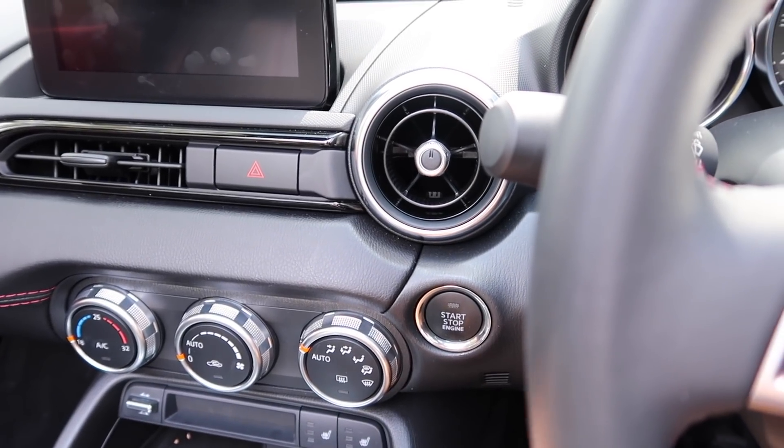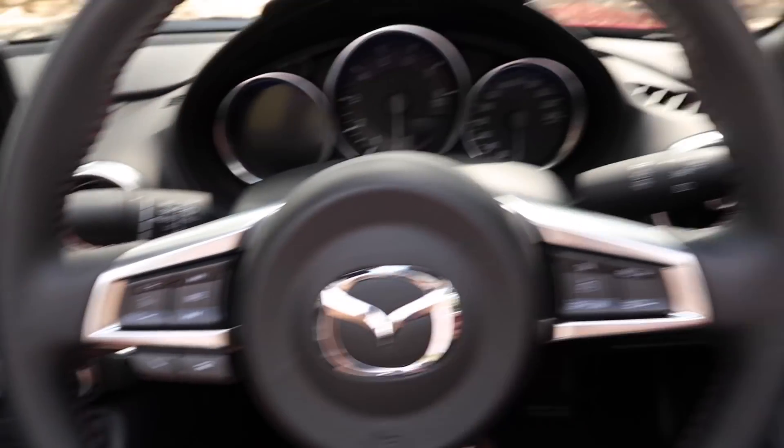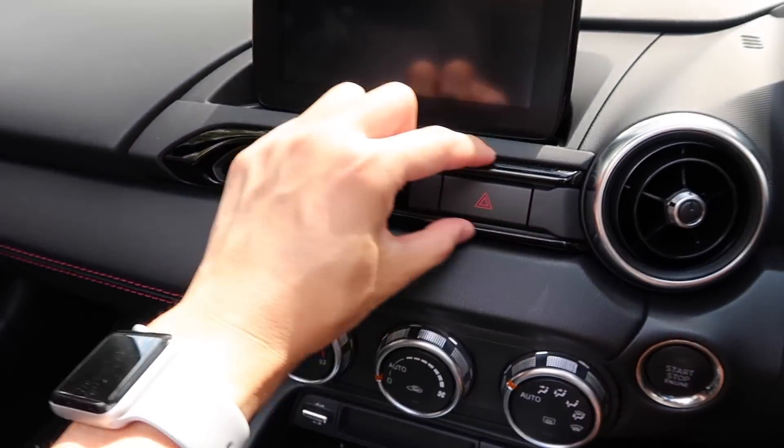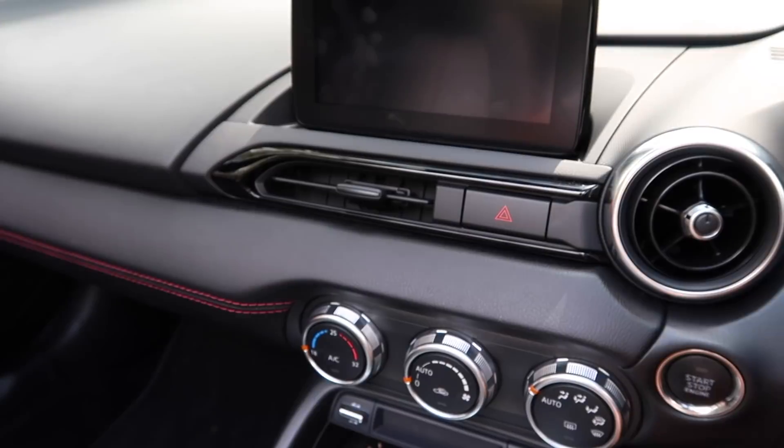The air vents are also pretty neat — they look like little jet engines, and you can switch them off and rotate them. There are two for the driver and one for the front passenger, plus one blended into the design of the dashboard that you can face either person or switch off completely.